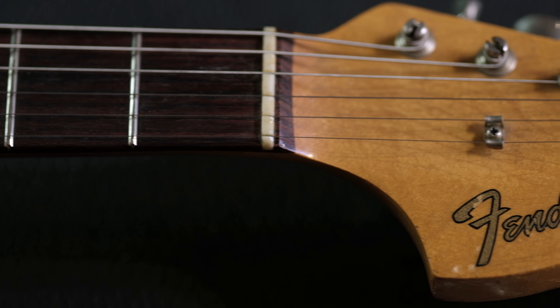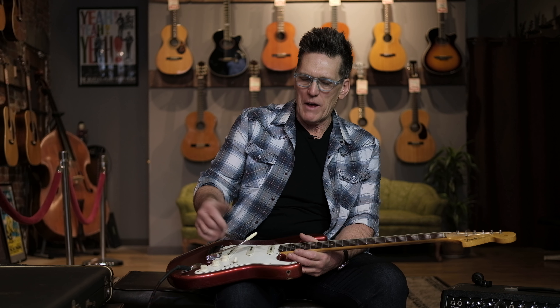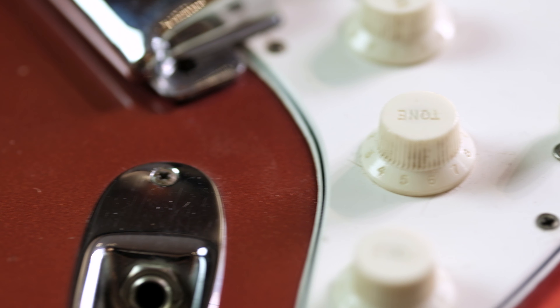The original frets are getting a little bit low on this guitar, but it still plays great. The neck is very, very comfortable — fairly slim without being too skinny, just a nice fit. Almost like a '62 profile on this guy.